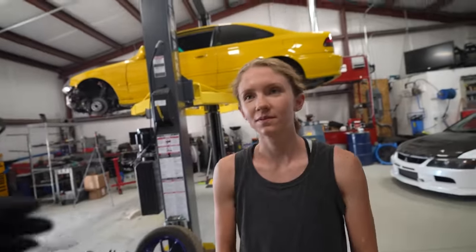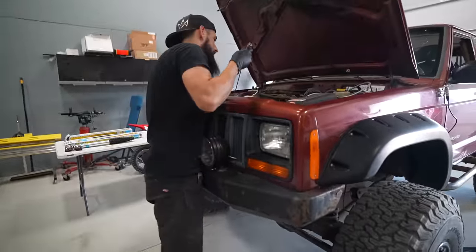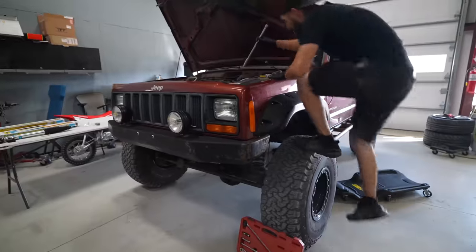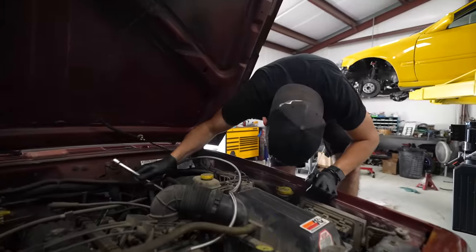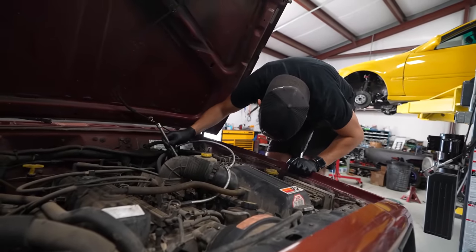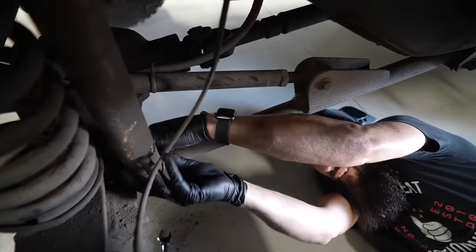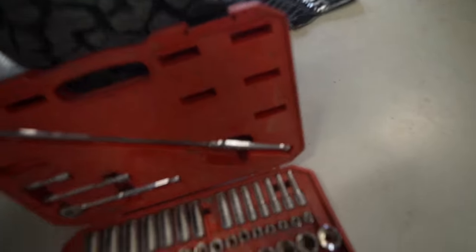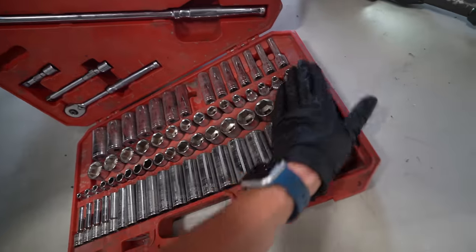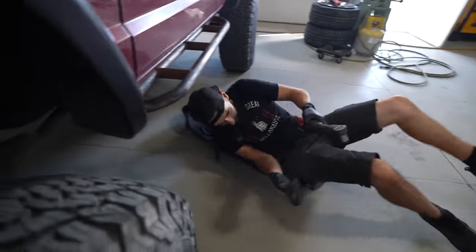I'll do one side so you can watch me, get out all the right tools, and then you can do the other side. There's a little nut up on the top for the shock we've got to get. Got the wrong size — my eye measurement tool isn't working. Hand me a three-quarter inch socket. Three-quarter — that's it, you got it. You're sharp as a tack, honey.